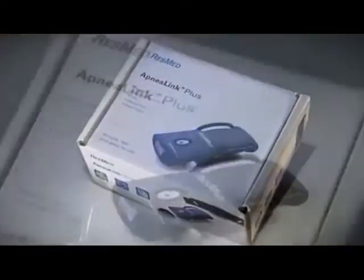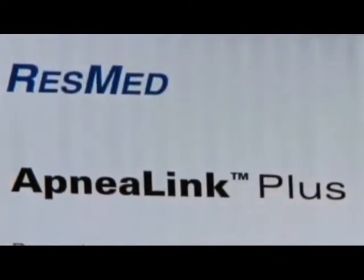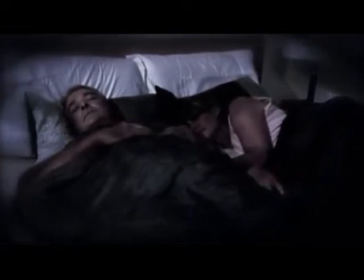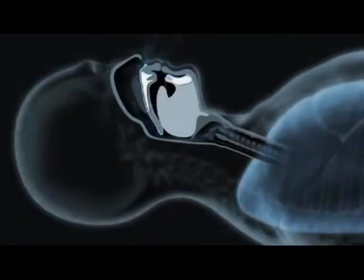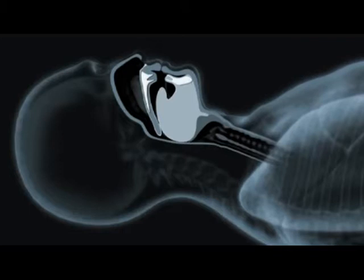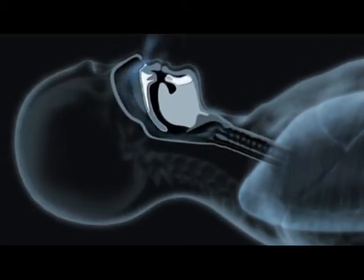ResMed's ApneaLink Plus with EasySense technology. So what is sleep apnea? What are the symptoms? How does sleep apnea affect you and those around you? Put simply, apnea means not breathing. When you sleep, your body's airway can become blocked, preventing normal breathing. You are temporarily deprived of oxygen, and your blood pressure can increase dramatically. The brain reacts by sending urgent signals to your body to restart your breathing.